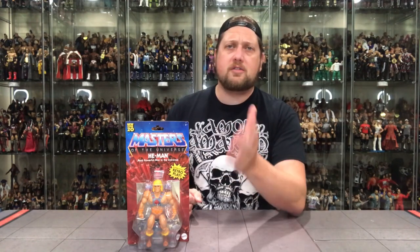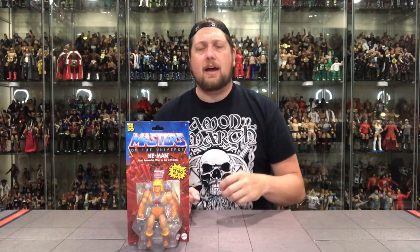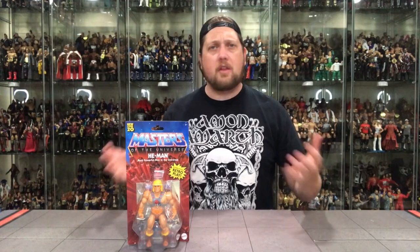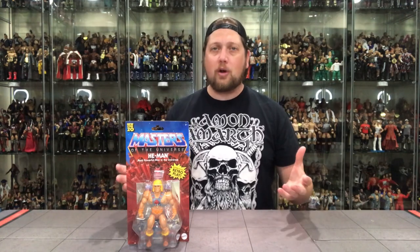Some of you guys have followed my videos — you know I'm an old school He-Man guy from being a kid. I collected all of them. I had Grayskull, all the figures, pretty much everything almost to the end. So I am very familiar with He-Man, of course, and I'm very happy to see these come back out again.